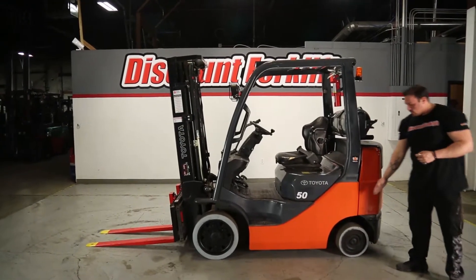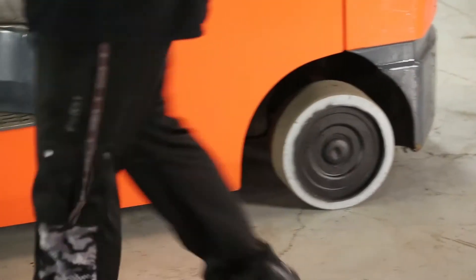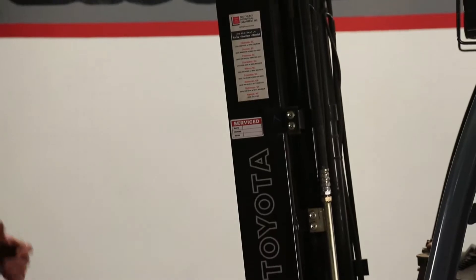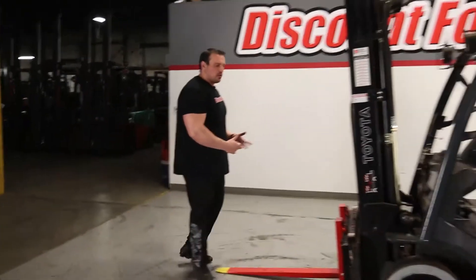As you can see here, smooth rubber tires, good for warehouse environments as well as asphalt. You can see our service sticker right here — that's one of our awesome techs going through to make sure it's good for you guys. As well as the forks being safety painted, yellow tips with a red body, makes it easy to see.